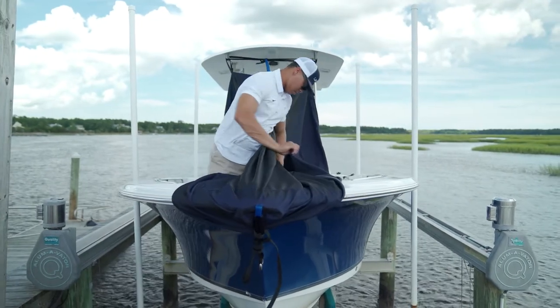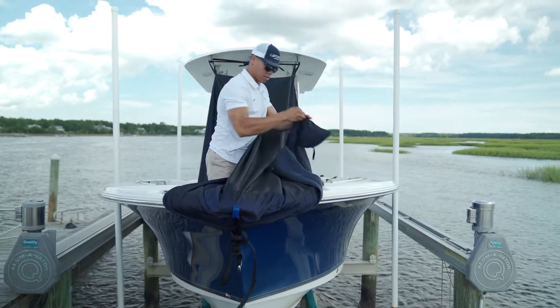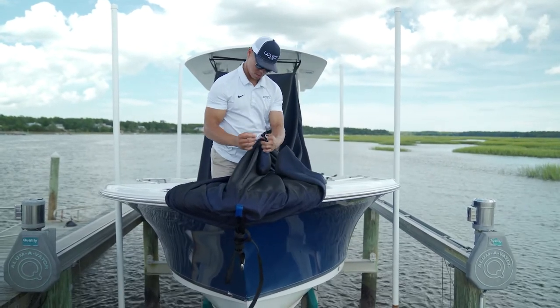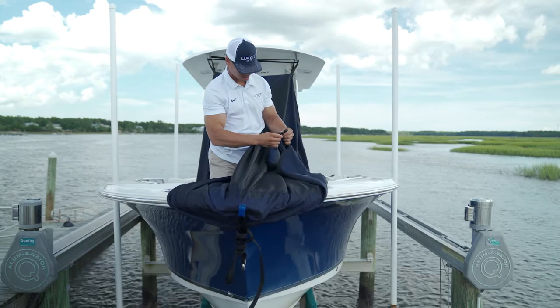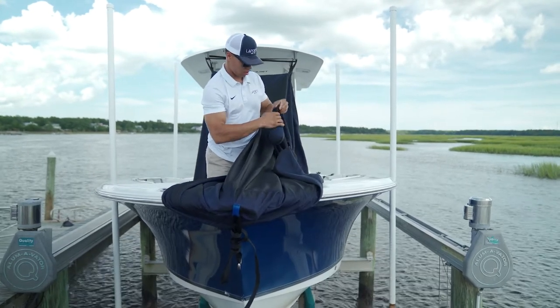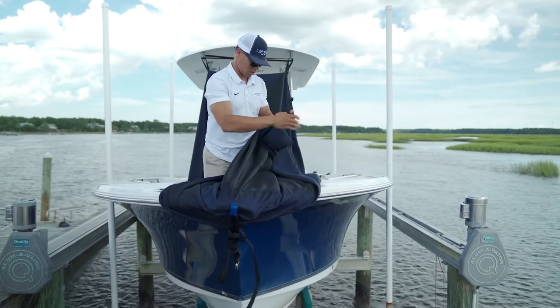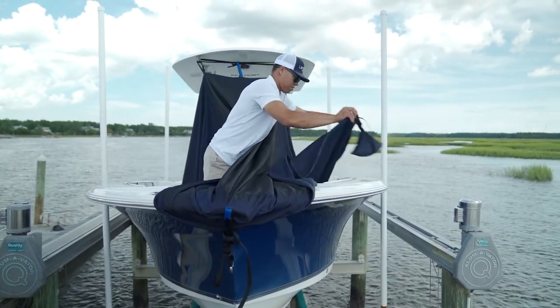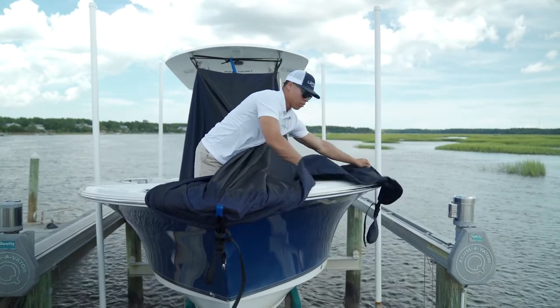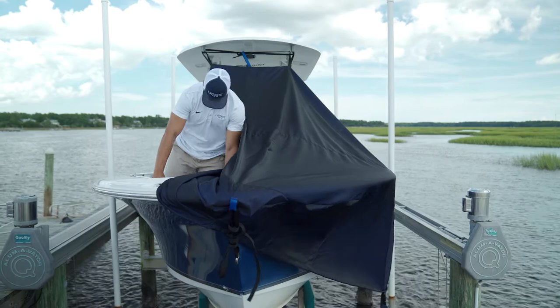If you purchased sandbags, find the black pull tab on the opposite side of the zipper and attach one here. After it's securely attached, gently drop the bag over the outside of the boat. If you're not using sandbags, simply drape the cover over the outside of the boat. You can then do the same on the opposite side.